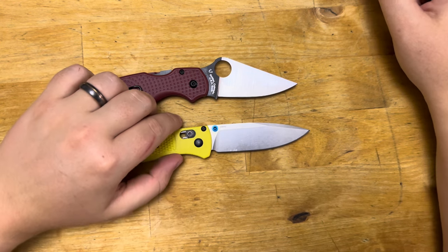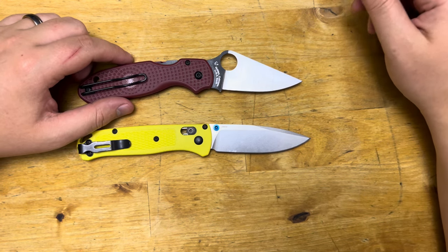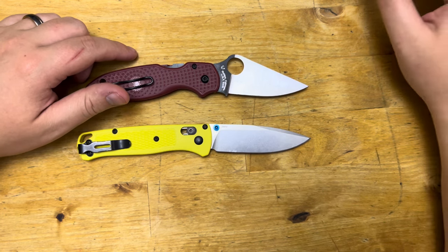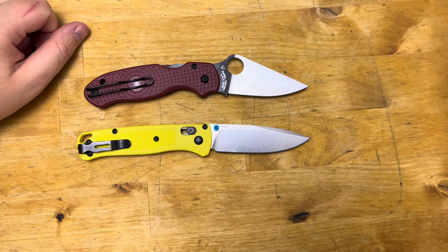If you guys have an opinion or questions, let me know which one you would take — the Para-3 Lightweight or the Bugout — in the comments below. If you liked this video, give it a thumbs up. If you aren't subscribed, go ahead and subscribe and hit that notification bell so you know when more videos get posted. Thank you so much for your time, and don't forget to stay sharp.